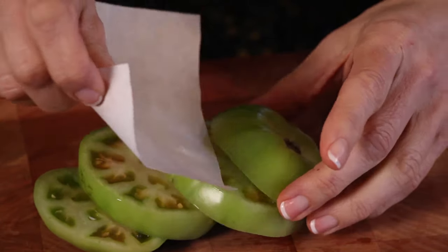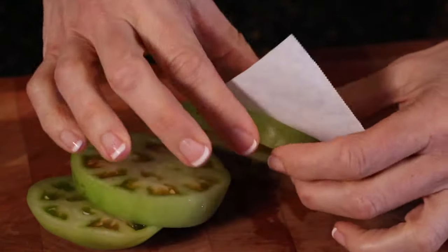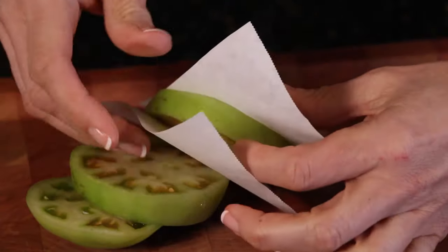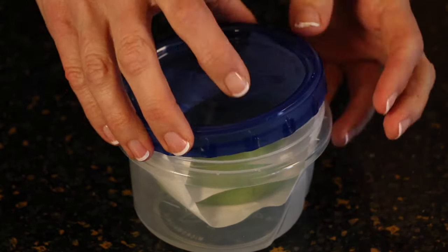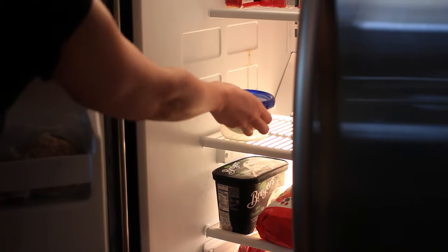Take your freezer paper and insert a small piece in between each slice. Assemble it back together and put it into a plastic container — make sure the lid is on securely — and place it in your freezer.